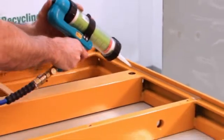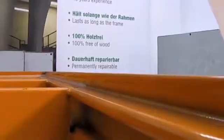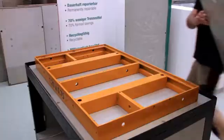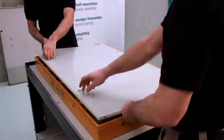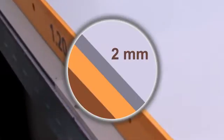Initially, silicone is inserted into the corners of the contact surface of the panel. This should prevent concrete slurry entering the area between the formwork and the panel. Subsequently, the AUKUS solid plastic panel is positioned. The panel must be aligned in the formwork, and the gap between the formwork and the AUKUS panel should be approximately 2 mm.